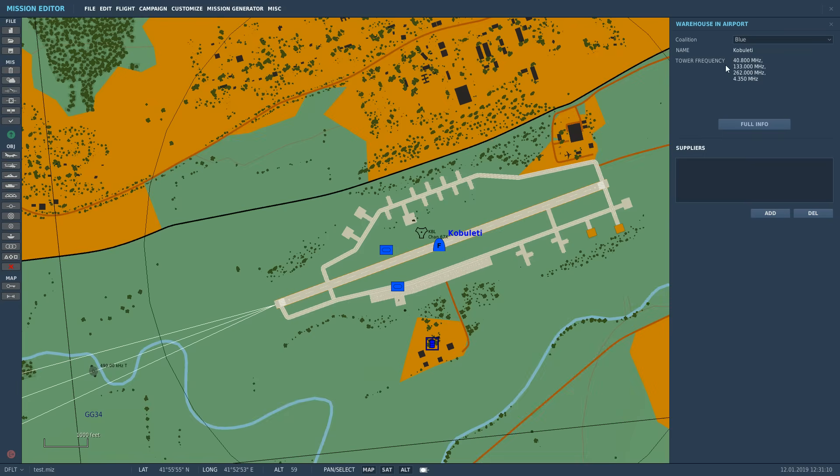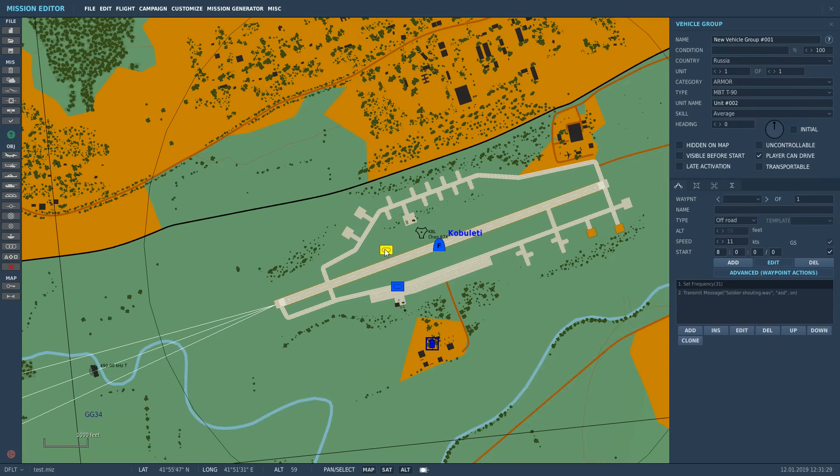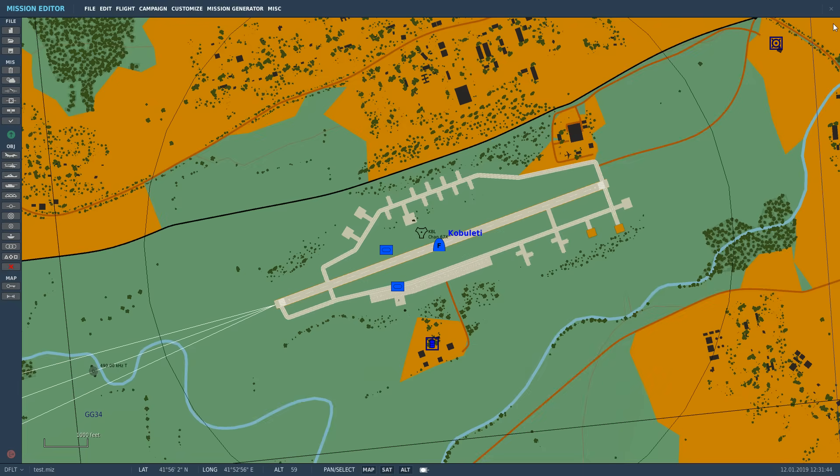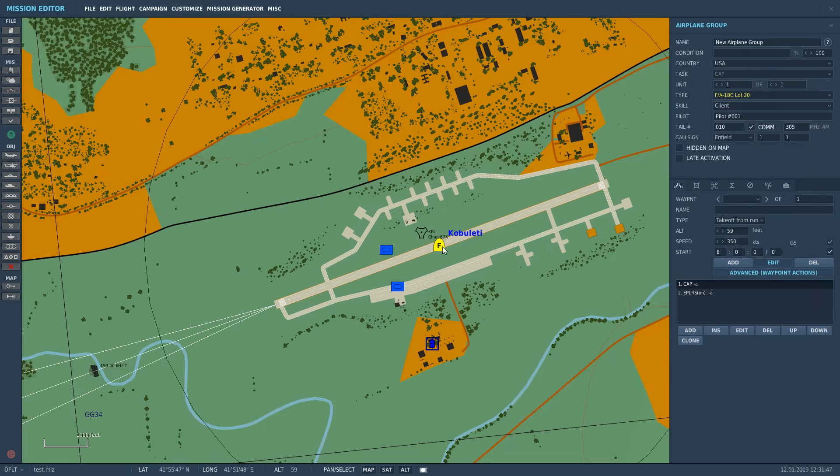We're going to talk to Kobuleti Tower. This is available on 40.8 MHz Alpha AM modulation, 133 MHz AM modulation (that's VHF), 262 AM modulation which is UHF, and one at the bottom I haven't figured out yet. We've also got a T-90 tank transmitting on 31 MHz FM at 10 watts with a looping wave file.